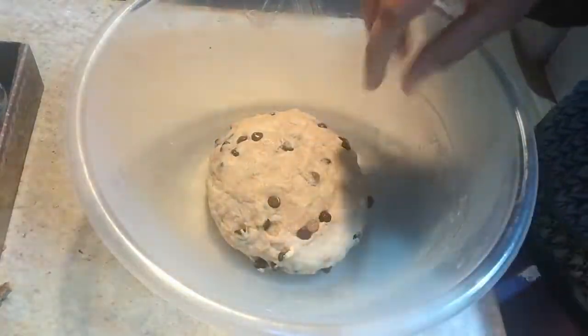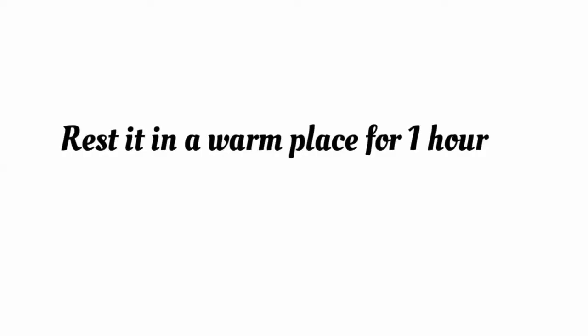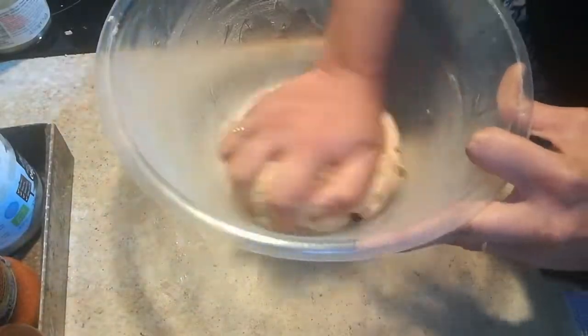You have to tuck it in like this and rest it for around one hour. The dough will rise up within one hour. The dough has now been raised and it is very soft.